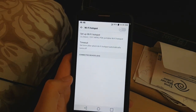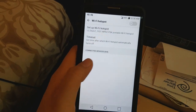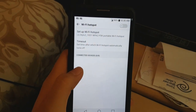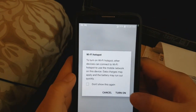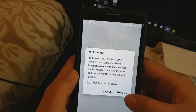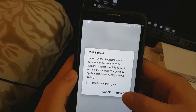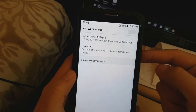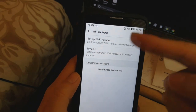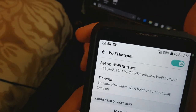Now that everything is set up, down here you can see there's nothing connected to it. All you want to do is click on it to turn on Wi-Fi Hotspot. It'll say other devices can connect to use the mobile network on this device, and that data charges may apply and battery may run down quickly. Just click Turn On and you'll see that switch turn on. You should see a little icon up in the notification bar showing zero people connected.